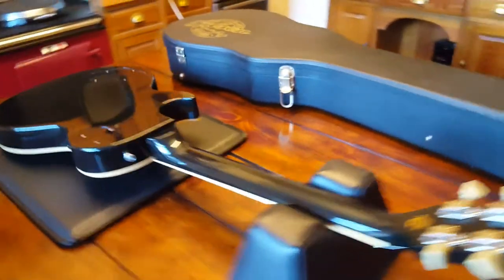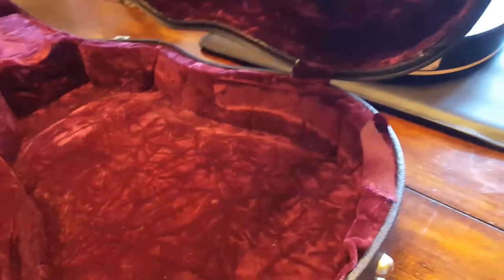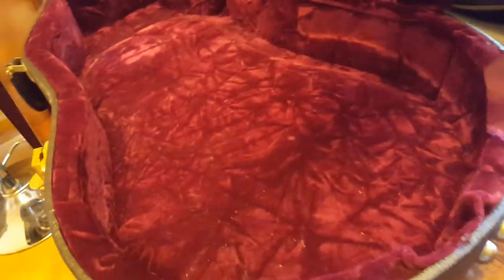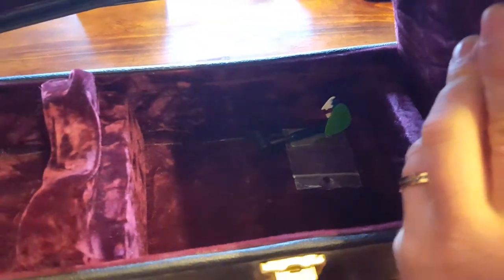Let's go over the case and check that out. It's got the nice crushed velvet, kind of maroon interior. Inside the storage compartment there are a couple of picks, a truss rod tool, and the keys.